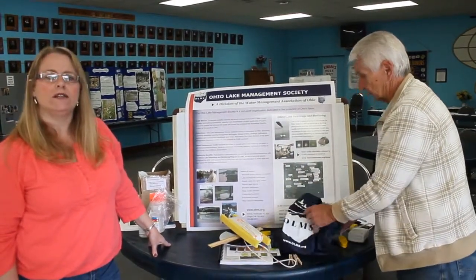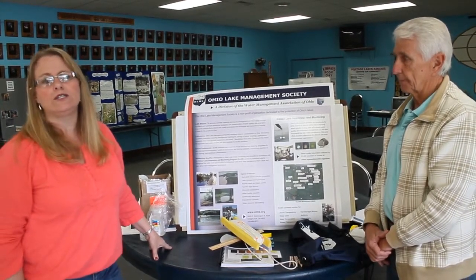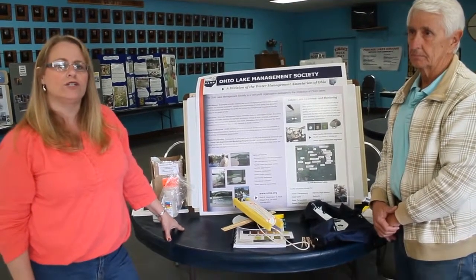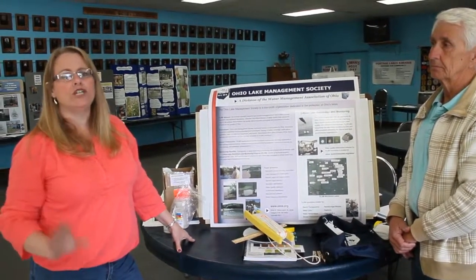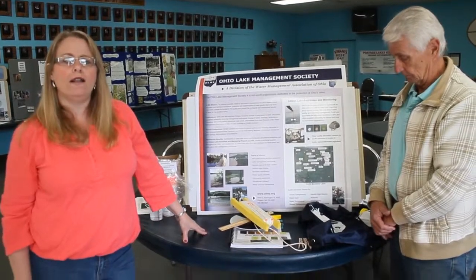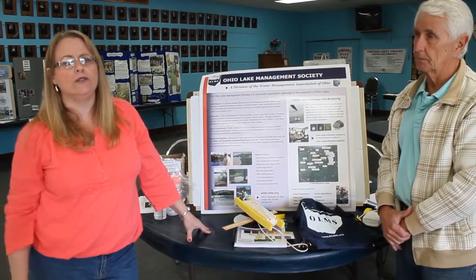That information is collected on a data sheet. The volunteers can go online and submit their data themselves. Most of our volunteers elect to instead send the data form down to our coordinator that handles quality assurance and quality control. His name is Carl Moore, and he will then input the information into the online database. Reports can be generated right there on that database. You can get linked to the database by going to the OLMS website, which is OLMS.org, and then if you go to the CLAM link, the database is linked right there, and you can get added into the database.